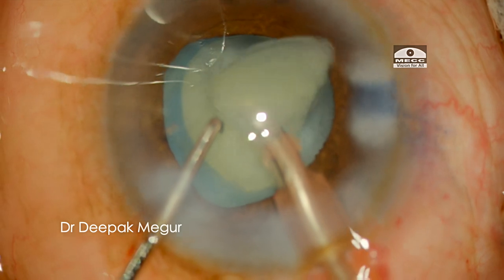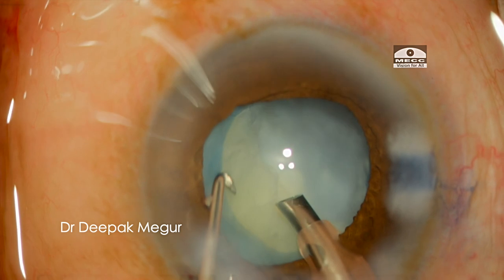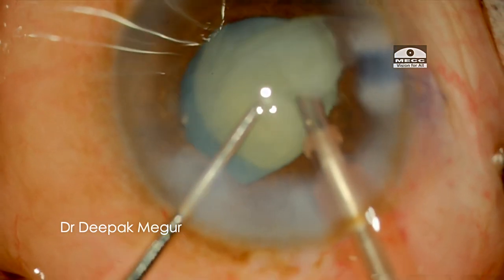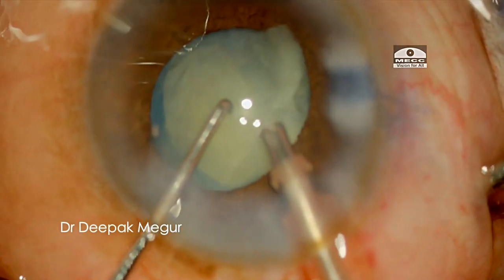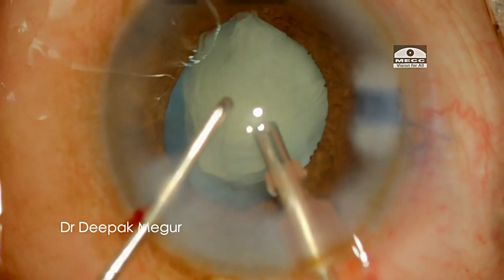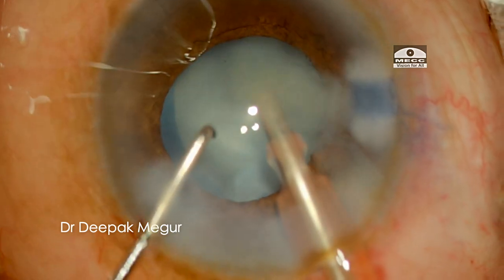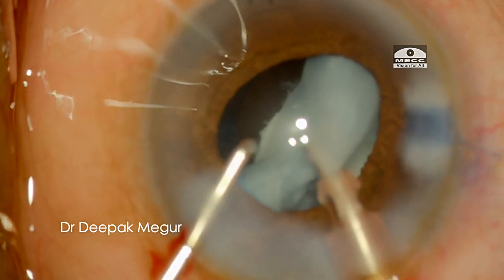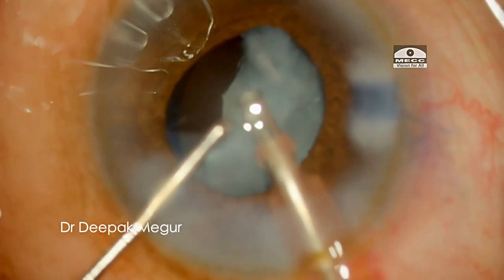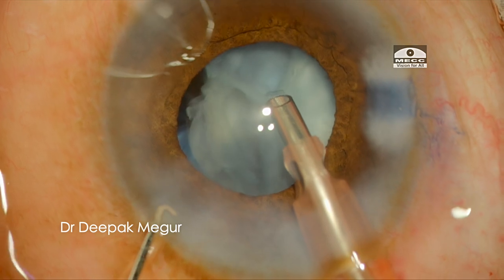After two chops, one fragment is pulled out into the anterior chamber and emulsified. The remaining hemi-nucleus is then gently maneuvered out of the capsular bag into the anterior chamber and emulsified similarly. Contrary to my usual approach of emulsifying in the bag at a more posterior plane, I am emulsifying in the anterior chamber to minimize stress on the capsular bag and prevent any posterior extension of the torn anterior capsule.